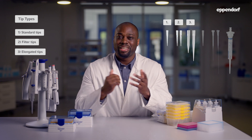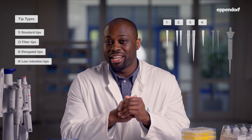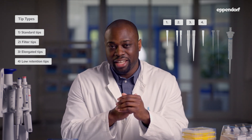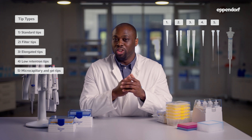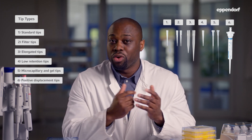The third type are long tips for deep and narrow containers like large conical tubes. Certain standard EP tips and EP dual filter tips are available as elongated variants in different volumes; these longer versions have a capital L in their product name. The fourth type are low retention tips with a hydrophobic coating to maximize sample recovery of detergent-containing liquids. Type number five are small volume long flexible tips used to load gels and micro capillaries. Type number six are positive displacement tips — these special tips contain a piston and work like a syringe, making them ideal for challenging liquids or contagious or radioactive samples.